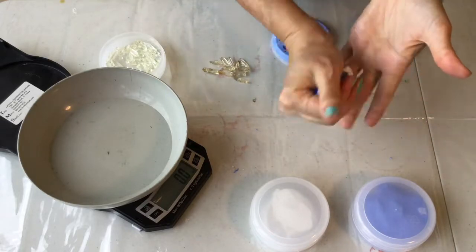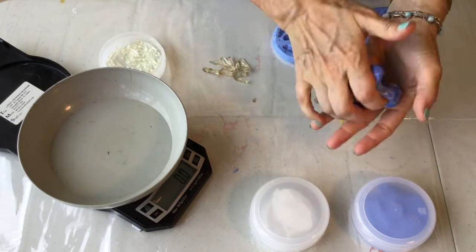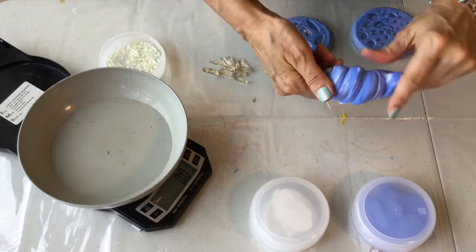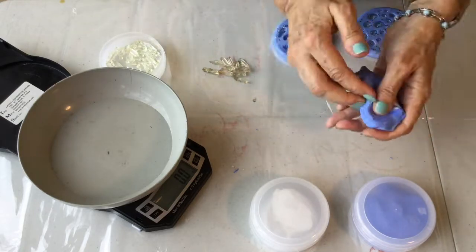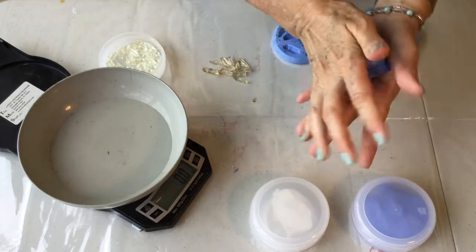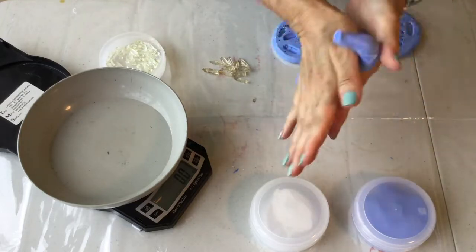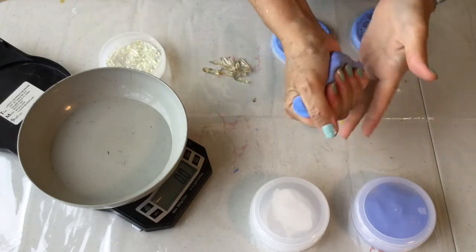Any of you who work with polymer clay know what this is like — it really firms up your hands. You fold it back on itself, you twist it, and that will get your colors mixed together much more quickly. You might wonder how I got these beautifully flat — if you are working with a smaller item like we are with the crystals, it's easy to get it flat with a trick that I will show you in just a second.